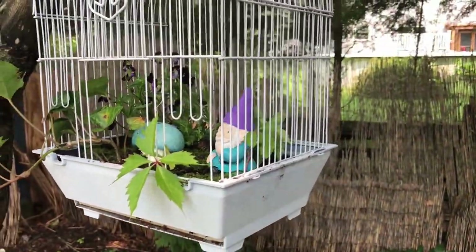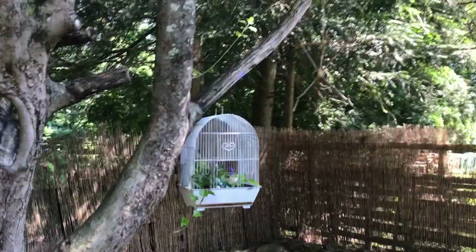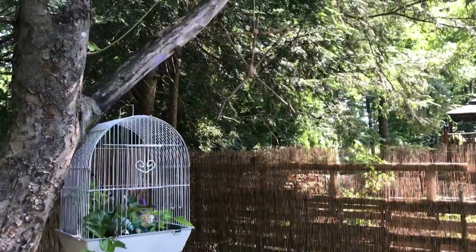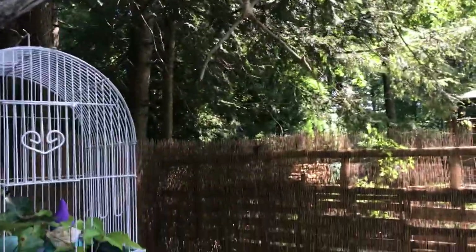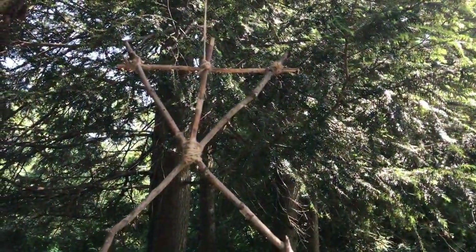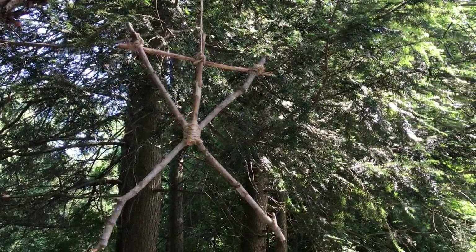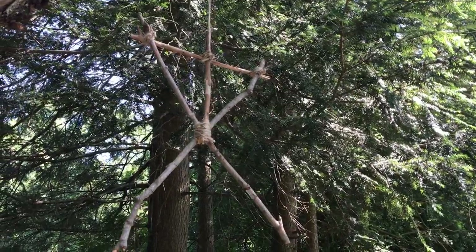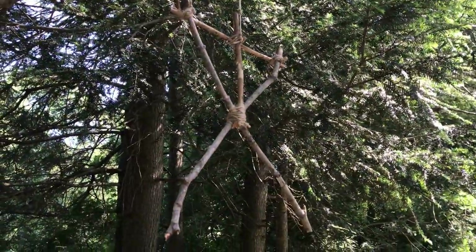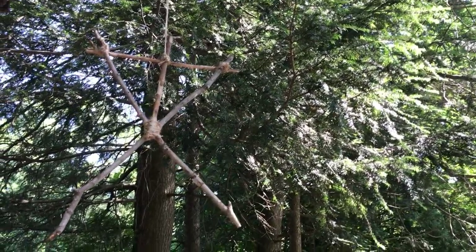It's looking so cute and whimsical — I love it. I put my Blair Witch stick figure a little higher up on this limb. This tree doesn't have a lot of limbs that come out sideways, so I did the best I could with placement. I kind of like how you can't really see it that well until you get close up — so it's almost like, whoa, what is that?